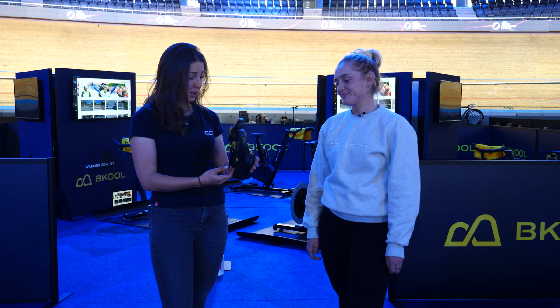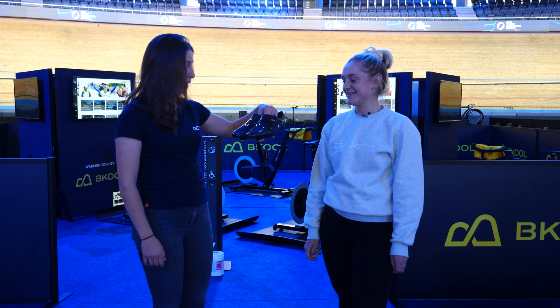$2,000! Worth it for the gains though. Yes, to be fair, they do look fast.